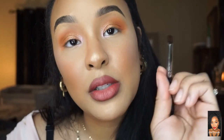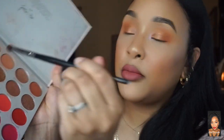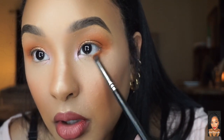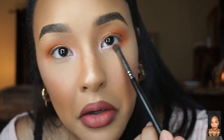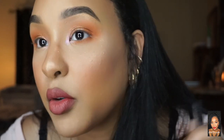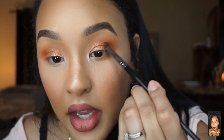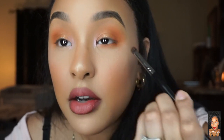Now for the lower lash line — that's when your little pencil bullet brush comes in. I'm taking those two darker shades, Homebody and Grateful, and putting them on the lower lash line, connecting it to the crease shade. I'm literally packing it on there and going back and forth — I look up so I can see what I'm doing. I love a really blown-out eye.